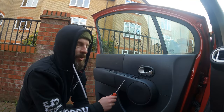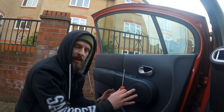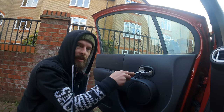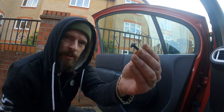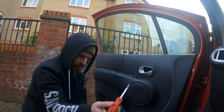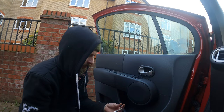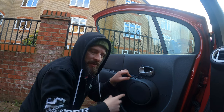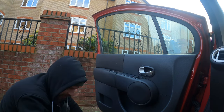Now your door card is clipped back in, you need your screws. Remember one here is the big one, then the other one in the door handle, and two at the bottom. Remember to put the little cover back on - it doesn't really make any difference but you might as well do it properly.